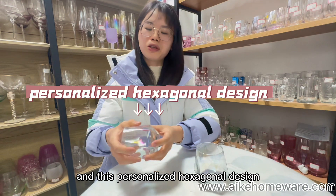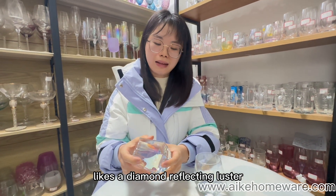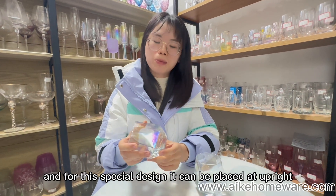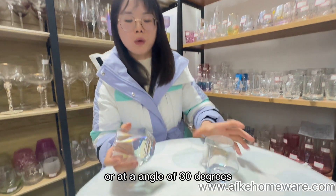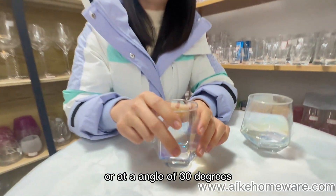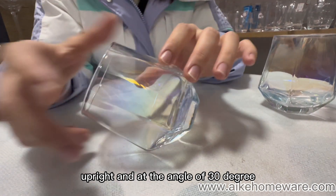This personalized hexagonal design lacks a diamond reflecting luster. And for this special design, it can be placed upright or at an angle of 30 degrees, just like this — upright or at an angle of 30 degrees.